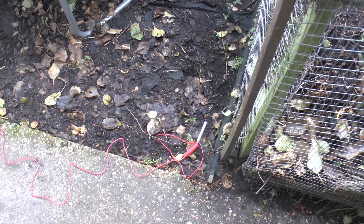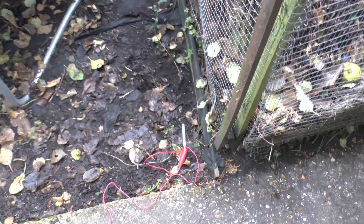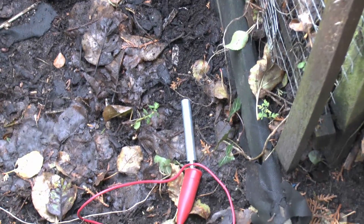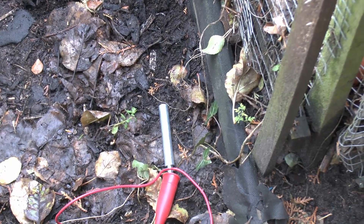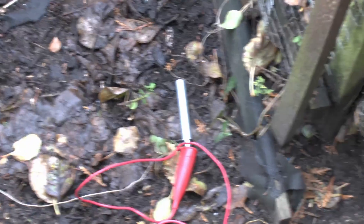So here's the red one — I've just placed that pretty much as far as we can get at the end of the garden here, basically at the back of the fence, so I can't really go much further than that. The temporary lead just clips on there and then that spike just presses into the ground. The ground is very wet here — it's been raining for weeks — so no problem with that. The wire just goes all the way down the garden, as we just saw.